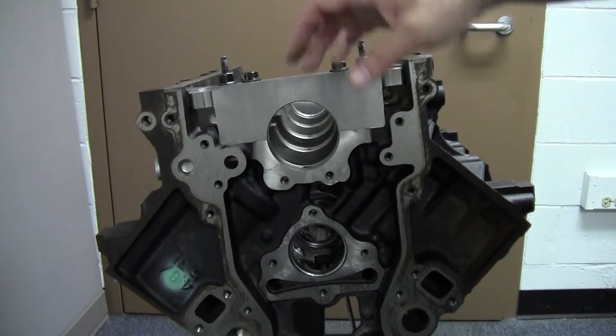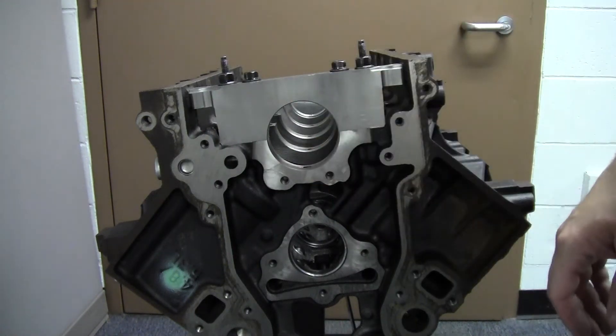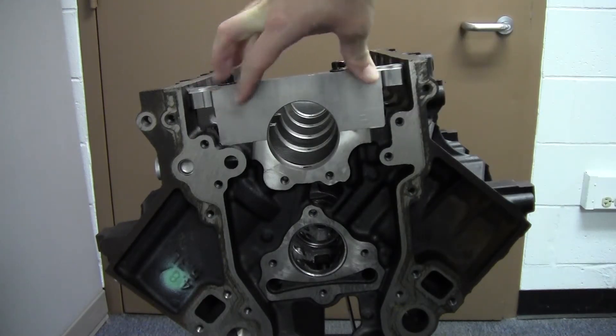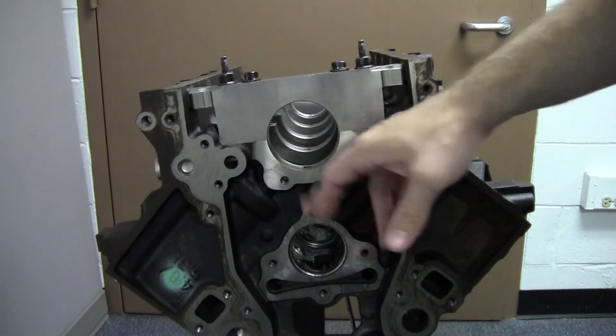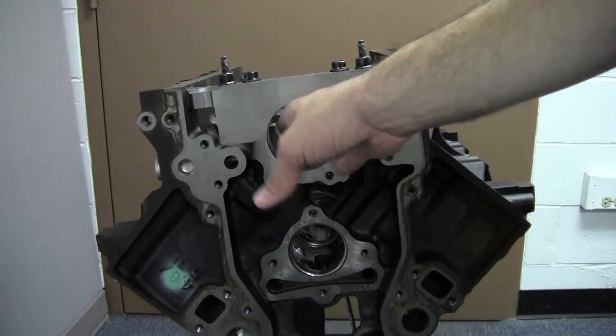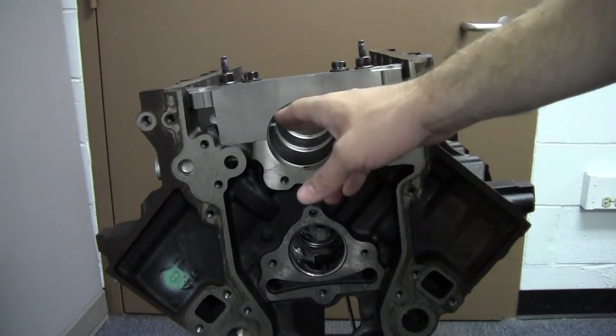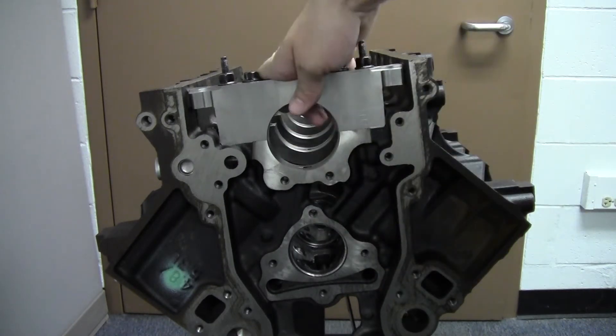Today I'm going to demonstrate how to measure main bearing bore in the engine block. To make this measurement you need to have the cap installed and you need to have the bearings out of the engine, because we're going to measure the machine part here. If we had the bearings in there we wouldn't get the right readings. We've got the cap installed.